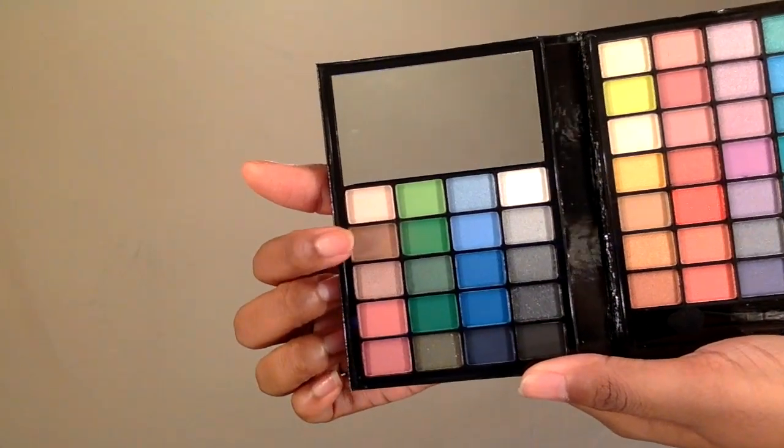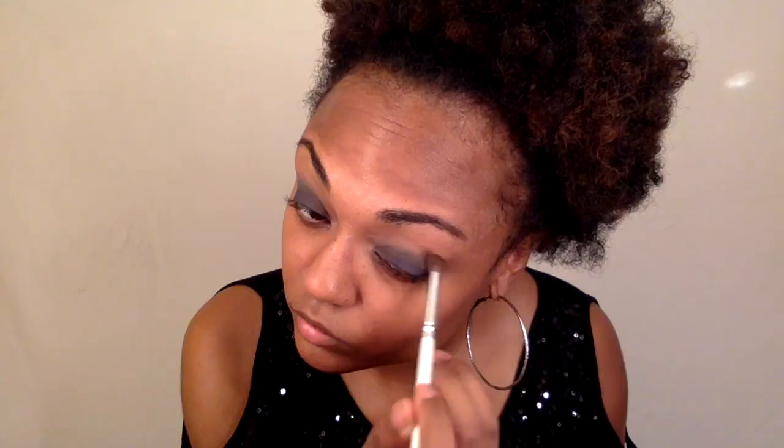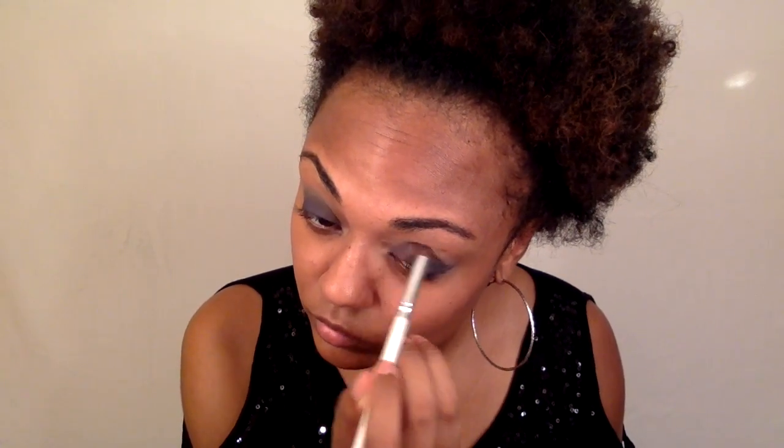Now we're going to go back with that light brown color that we used in the crease and we're just going to blend it out. We don't want the colors to look too separated or that line to look too harsh, so we're just going to blend it out so everything looks smooth. Here I'm just taking a makeup removal wipe and cleaning up the edges of my eyes.